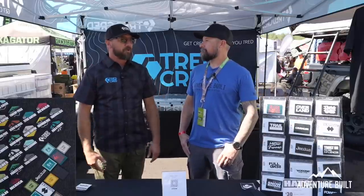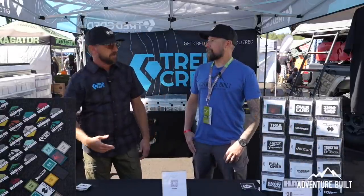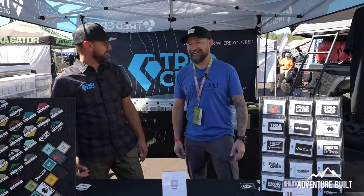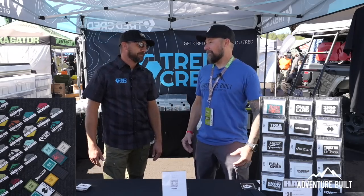Our trail system has just exploded and most of it's done through the online community. We're super active on Instagram and on our website, and people are requesting trails. We actually have a link on our website where people can say, 'Hey Sean, will you make this trail for us?' I don't make them all, but I make a lot of them.